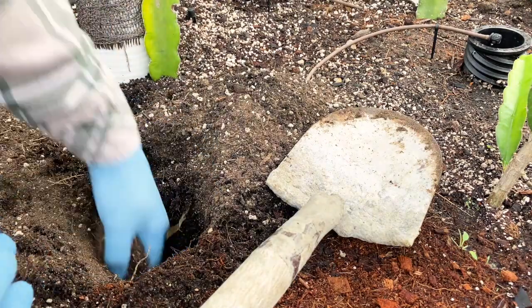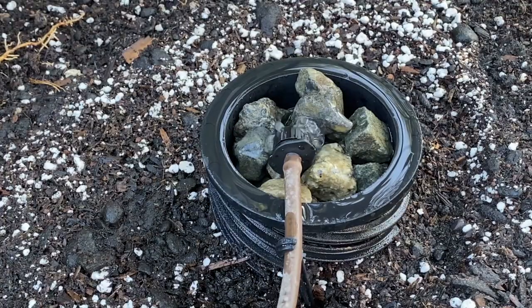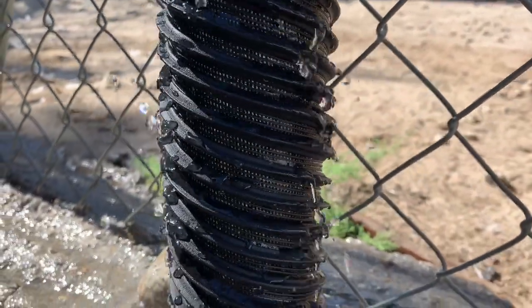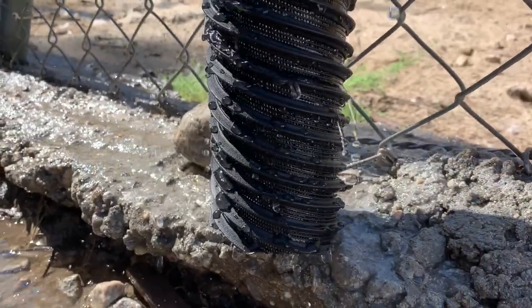The spiral design evenly disperses water outward and downward. It prevents water loss due to evaporation and runoff, saving you water and money.